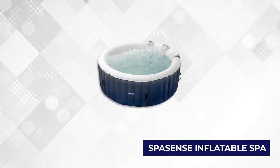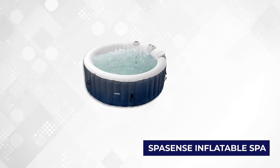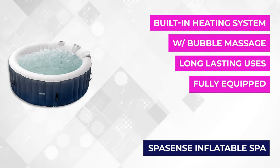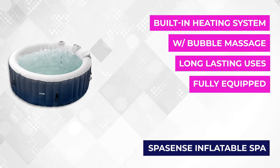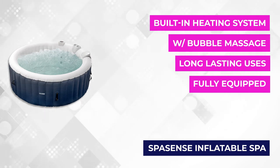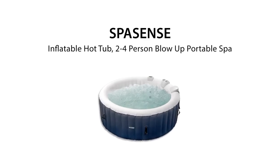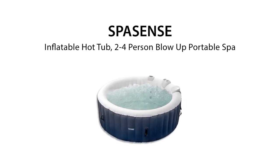At number four is the Spa Sense Inflatable Spa. It's easy to assemble and is the smallest on our list, but that doesn't mean it's not worth every penny. It has a built-in bubble massage and heating system — a great investment to handle your stress management. While it can fit up to four people at most, some customers recommend only two occupants at a time. The size is ideal for users living in minimal space like an apartment.